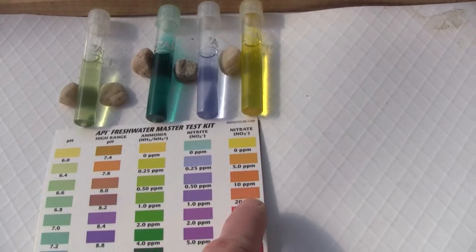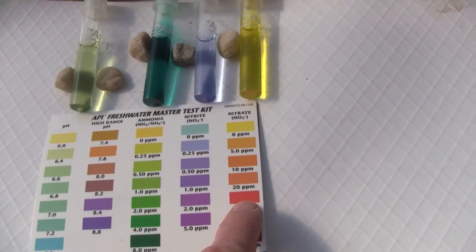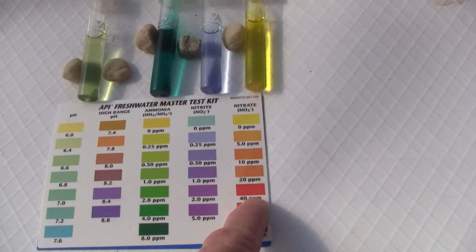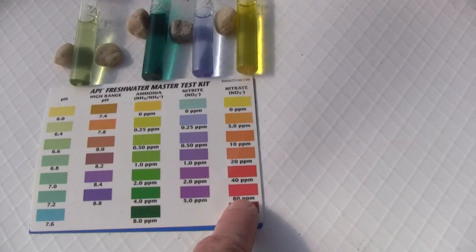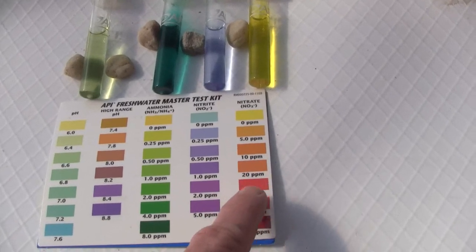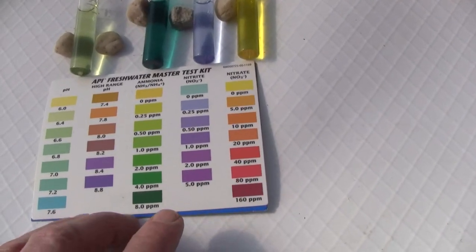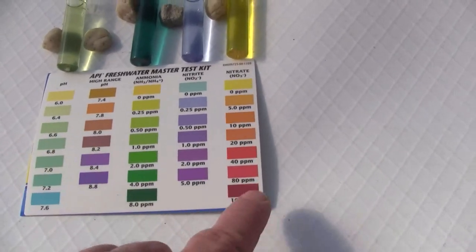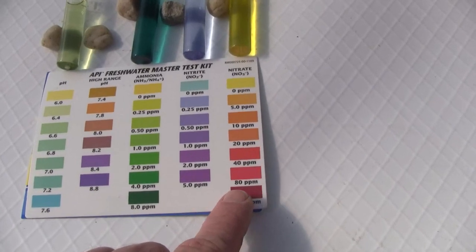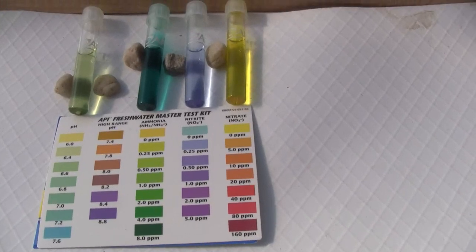You will keep the nitrate levels elevated so that there's plant food. As you steer your system, you're going to want to keep your nitrate levels in the 40 to 80 parts per million range. Your plants are going to grow whether you have 5, 10, 20, or up to 80 or maybe 100 max. You're not going to kill the plants going above that, but the sweet spot is in the 40 to 80 parts per million range.